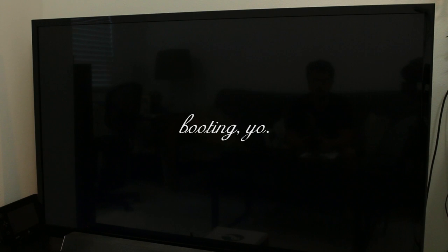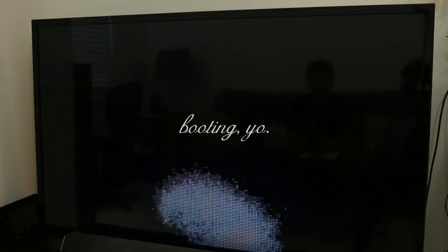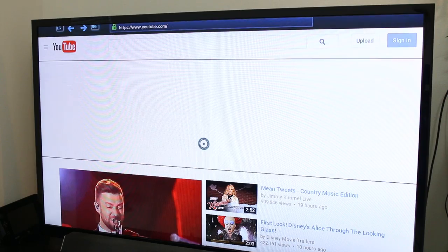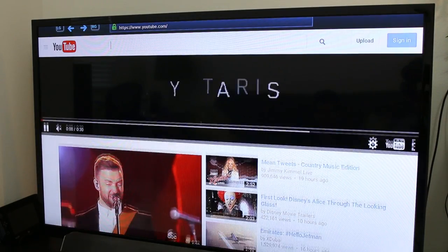Booting into the OS took me just shy of a minute 20, which is partly due to the limitations of the mechanical hard drive. Although there's probably a way to clone SteamOS onto an M.2 drive, it would have been nice to find an easy clone utility tool in the OS for less experienced Linux users. Upon booting up, we're met with a simple home menu where we can navigate the different pockets of the OS, starting with web browsing.